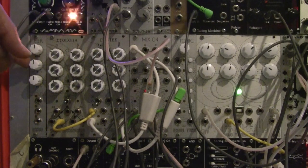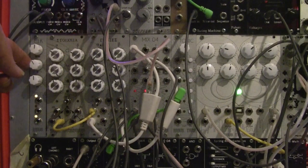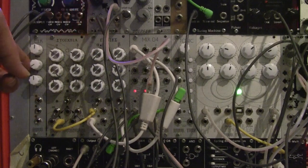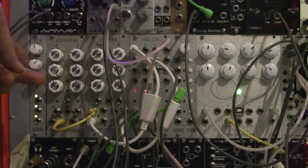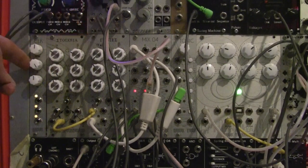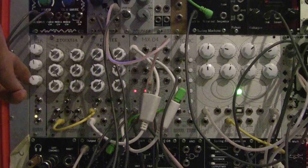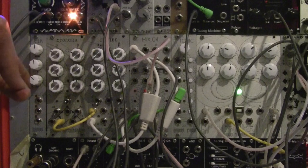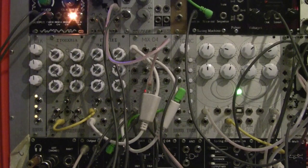Moving on to the second and third knobs — these are your divider and multiplier. Both knobs have the same function but with different values. On the second knob, moving anti-clockwise from 12 o'clock divides the master clock by 2, 3, 4, 6, or 8 times; moving clockwise past 12 o'clock multiplies by the same values. On the third knob it does the same but multiplies and divides by 1, 2, 4, 8, 12, or 24 times.